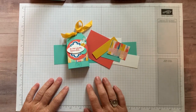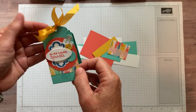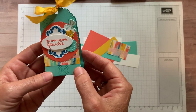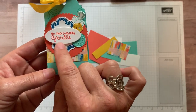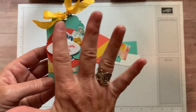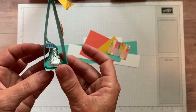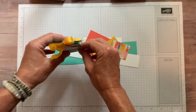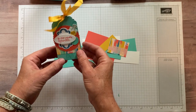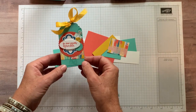Hello friends, it's Amy Frelici at the Gathering Inspiration Stamp Studio. Today I have another super cute little treat holder idea for you. The tag says 'you make everything sparkle,' which is just a fun sentiment. Inside I put a couple of little Hershey kisses, so it can stand on a place setting or just be a fun little treat to give someone.